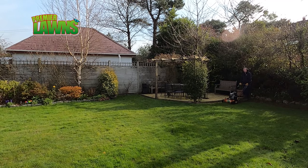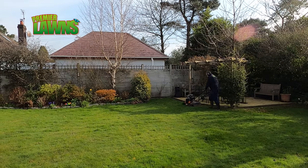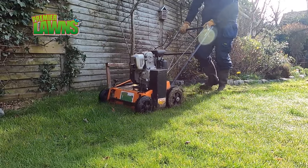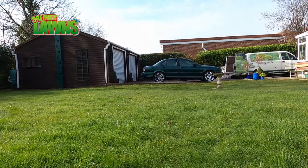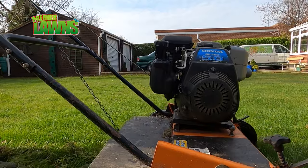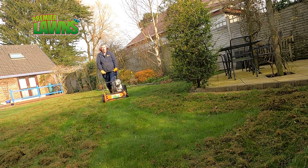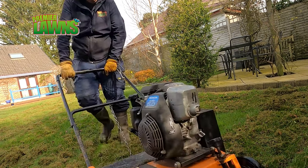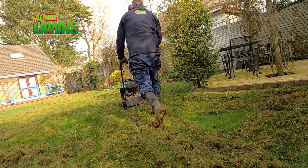Iron is a fantastic product for your lawn, though like anything, too much of it is a bad thing. You also need to keep it away from a patio as it stains and is super hard to remove. Iron feeds the lawn by helping the grass produce chlorophyll — that's the bit that makes it green — and it also has the added benefit of controlling moss.